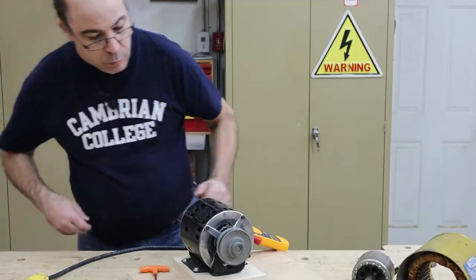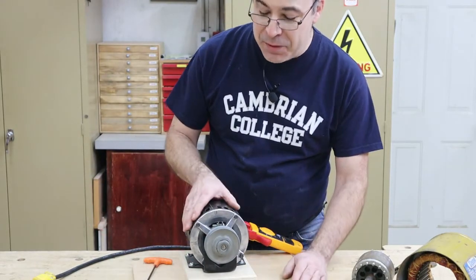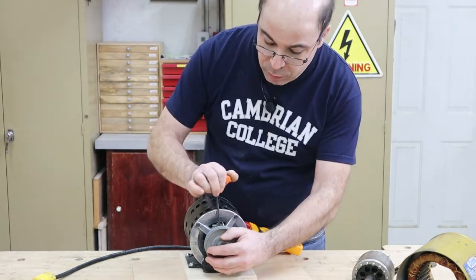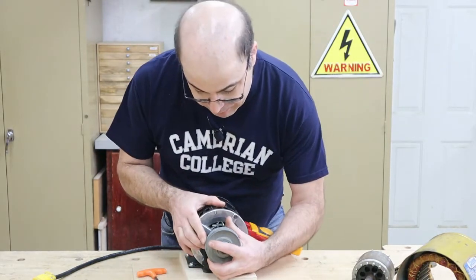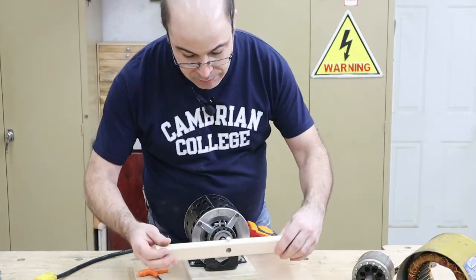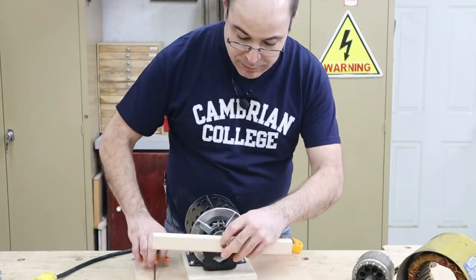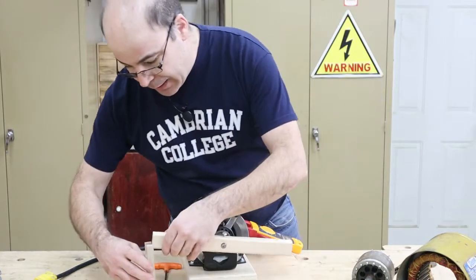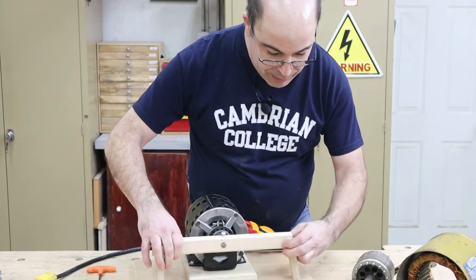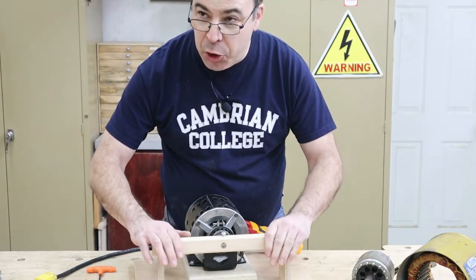Now we're going to wait for the motor to come to a stop. I'm going to use this Allen key and pull the pulley right off the shaft. I've made a device to help us immobilize the shaft. I'm going to bridge it and use a screwdriver to fasten down the shaft and prevent it from turning.